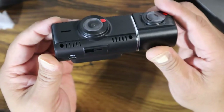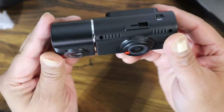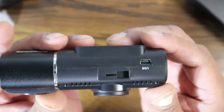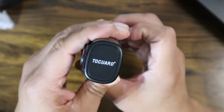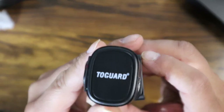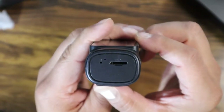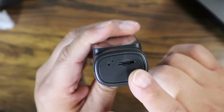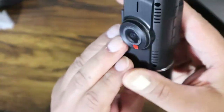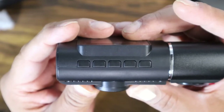On the top side you have the port for the mini USB that powers up the dash cam. You can see right here where you install the mount — this one has a suction cup mount. On the other side you have the Two Guard logo, and on the opposite side is where you install your micro SD card. The little button there is probably going to be your reset. On the top you're going to have five buttons, which is pretty neat.